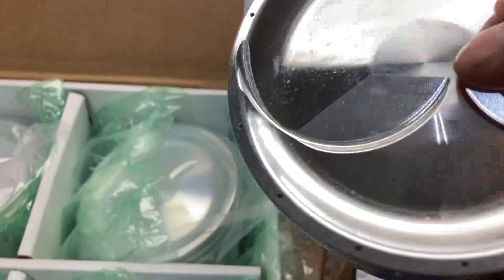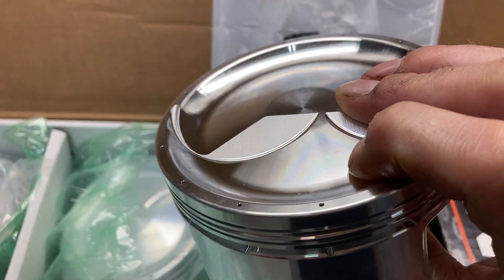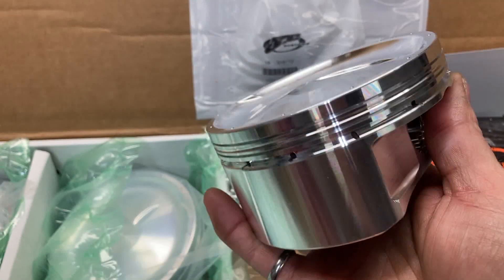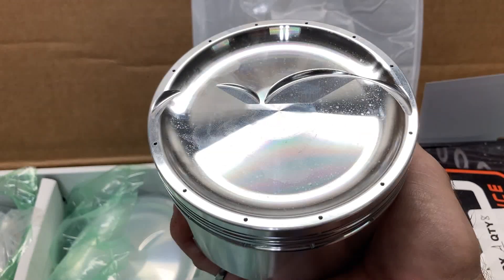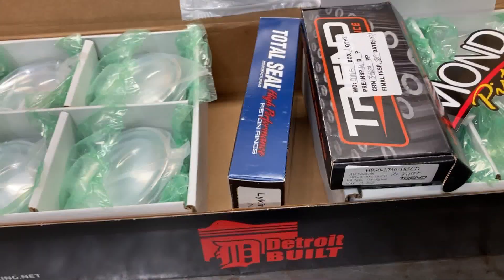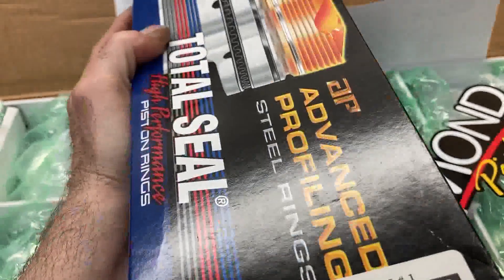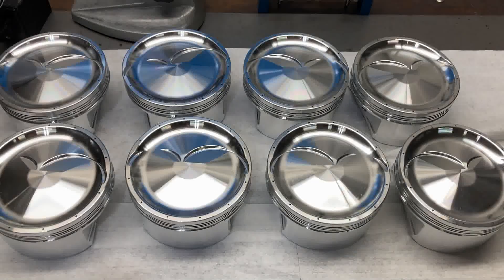You can see all that internal machining to lighten the pistons up. The vertical gas ports — whether lateral or vertical — help add sealing, so better ring seal. When you pull vacuum from underneath, you're eliminating pumping losses. Really nice piece — part number 43754. The goal for this video will be to get all the pistons measured and weighed, double-check piston-to-cylinder wall clearance, and get our rings filed. We're running Total Seal rings 43754 in a 1/1/3mm combination.